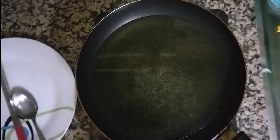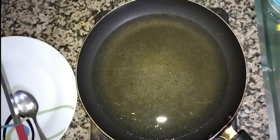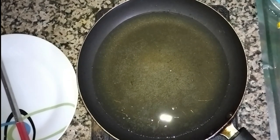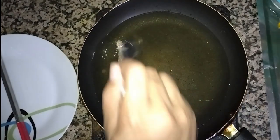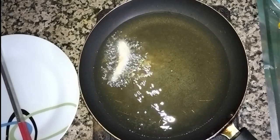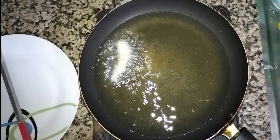After the oil is hot, we add the fish inside one by one. Don't put them all in together or they will stick. So one by one we add the fish — it will take a little time. Keep the flame very low.